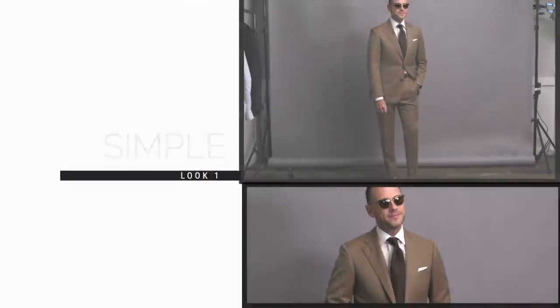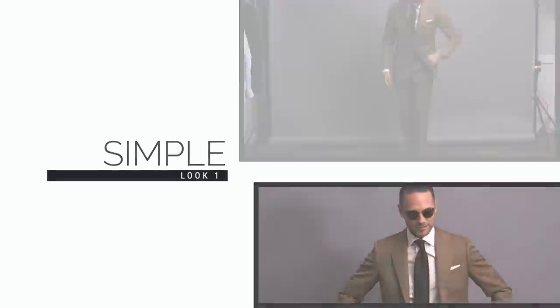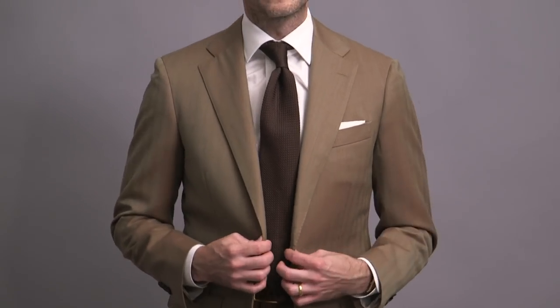That's a quick look at the fabric. Now let me show you five ways that you can style this suit. Despite its iridescent quality and the fact that it really changes color depending on how the light hits it, when you are considering how to style a Solaro suit, it's best to think of it as just a simple brown suit.